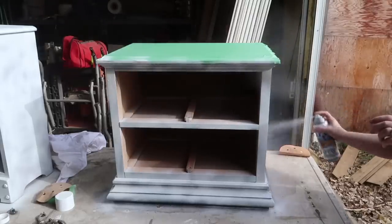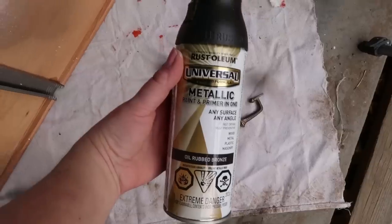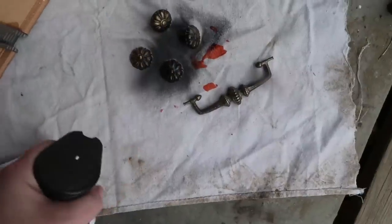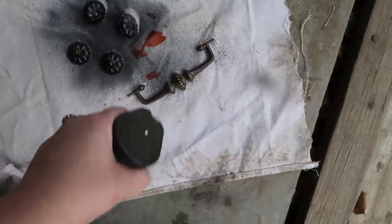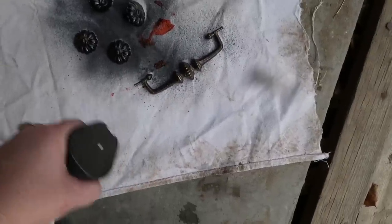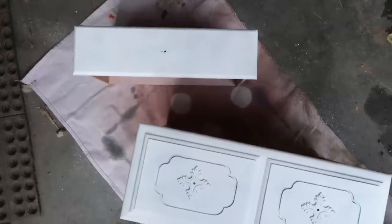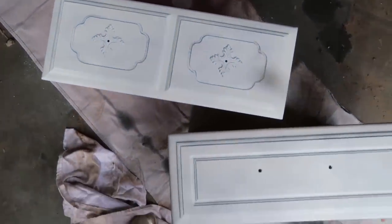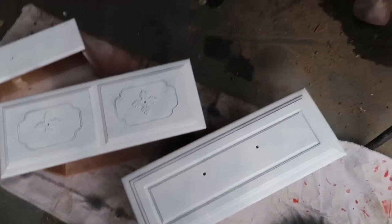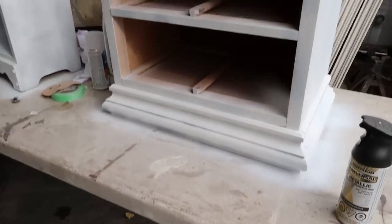The primer stuck really well to the wood on both nightstands and is going to give the next spray paint coat a really good finish. I used oil rubbed bronze spray paint for the hardware on the second nightstand, and rose gold metallic for the knob on the first one. I also primed all of the drawers for both nightstands.